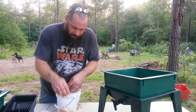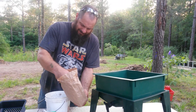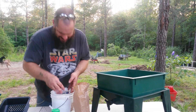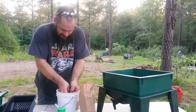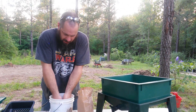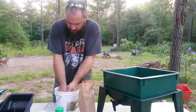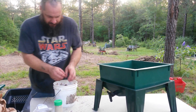The instructions say we're going to add half of the shredded paper they sent with us and mix that in. This is basically bedding to get them started. The paper is necessary but the coconut is not — you can use just paper, but they sent it so we're going to use it. We'll stick the other half off to the side for starting the next tray.